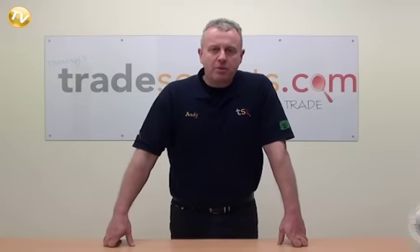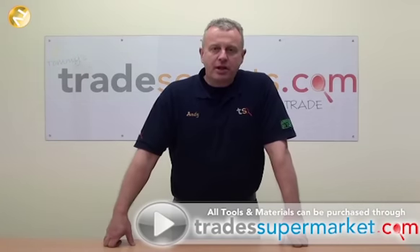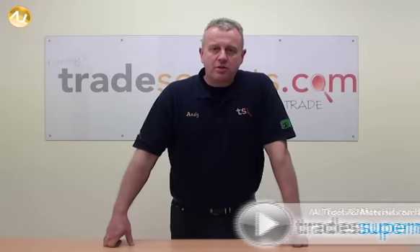That's another job completed today. Remember, all your tools and materials can be purchased through tradesupermarket.com. Thanks very much for watching — stay tuned for more of Tommy's Trade Secrets.